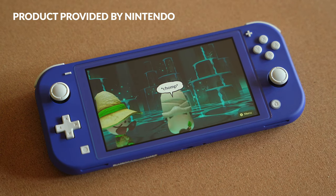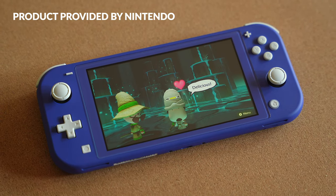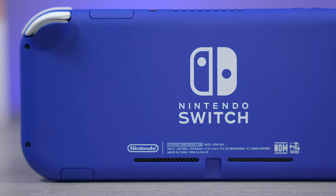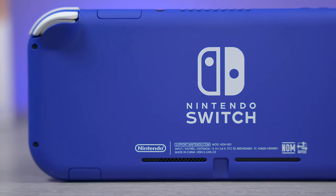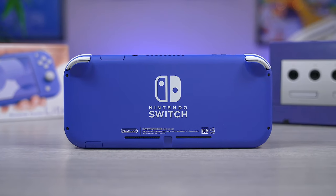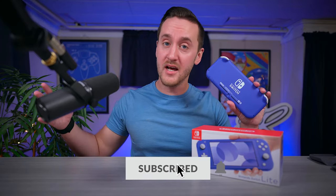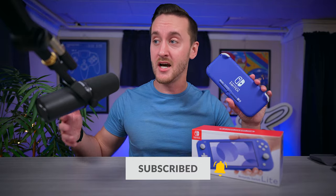I've always thought the Switch Lite was one of Nintendo's sleekest looking consoles to date and their unique color schemes definitely help a lot with that. In my opinion, this new blue Switch Lite is one of their best looking ones yet. It just looks so very good. If you're not a fan of this color though, the Switch Lite range does have quite a few options, and not to mention if you go for the regular Switch, there are a ton of color options as far as the Joy-Cons and all of that go.